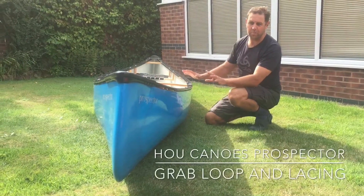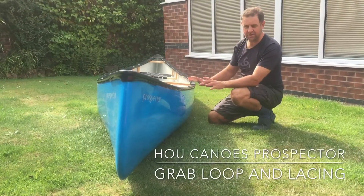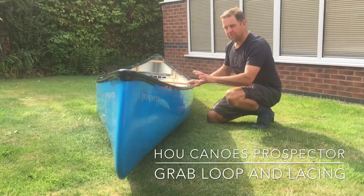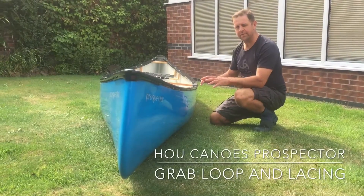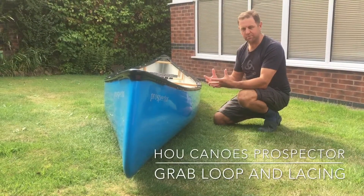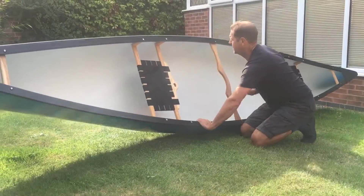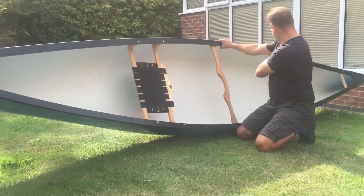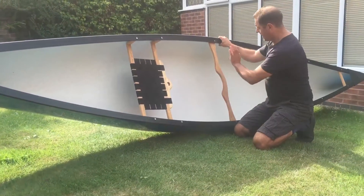I'm very excited to open up my brand new Who Canoe Prospector in Catching Blue. The boat's ready to paddle already, but I'm going to tweak it and add some bits and pieces to make it a more versatile expedition boat. What we've got in it already is a bow seat and stern seat, and we've also got a bow seat with a pre-made sailing hull and a yoke.